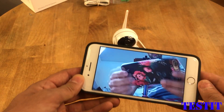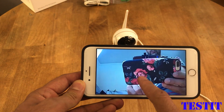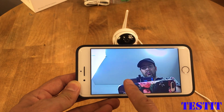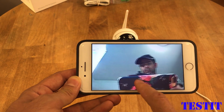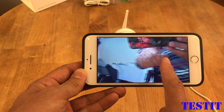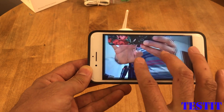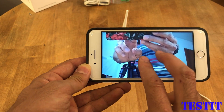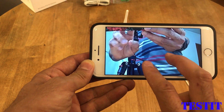Here we are — we are now online. With this app I can control my camera, I can look around up and down, right and left. You can also zoom in, but it's going to be just digital zoom.